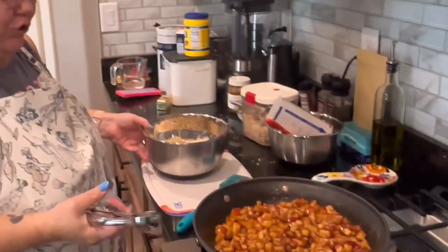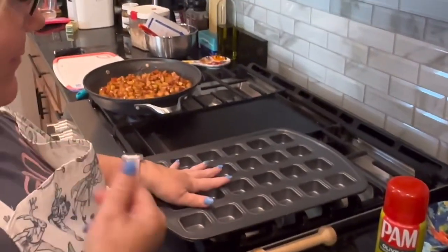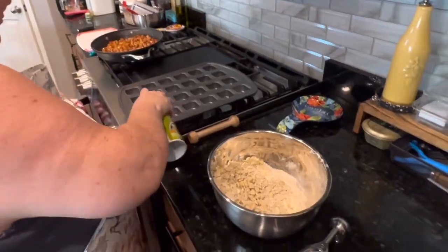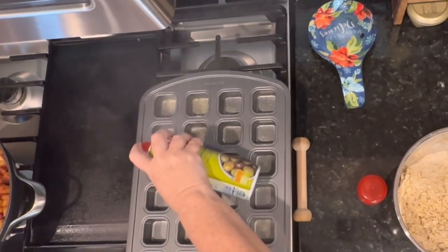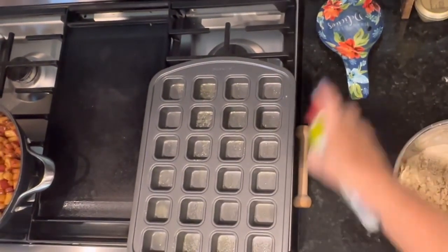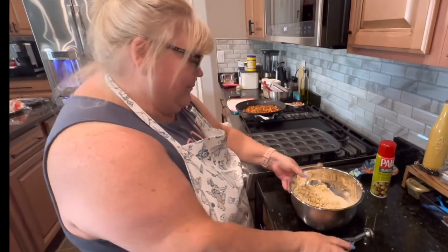I'm going to use a one-tablespoon scoop. Coming over to our mini muffin pan — I'm using a square mini muffin pan, this is also Pampered Chef. We're going to spray each individual cup. A tip: if you just spray all the way across, the outside edge gets too much cooking spray and over time it makes the pan sticky and wears it out — that's why I spray each cup individually.